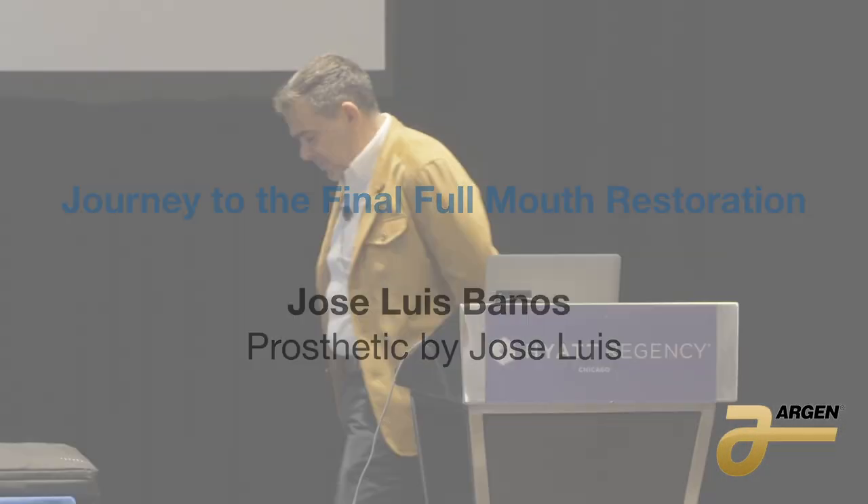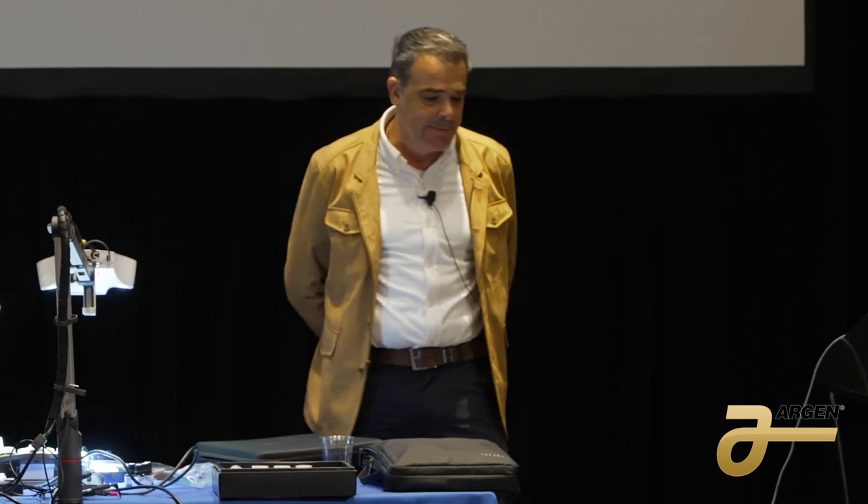Good morning. My name is Jose Luis Varnos. I'm born in Spain. I am a dental technician and a surgical assistant certified. The workflow that I'm going to show today is the work that I usually do every day, so hopefully it's easy for me to do this presentation.